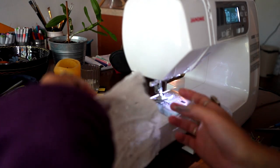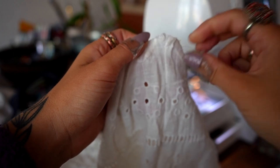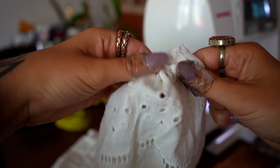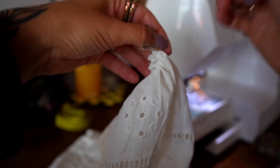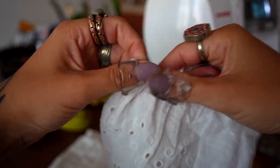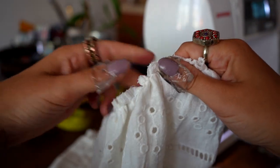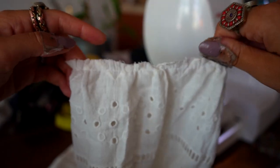I'll be able to pull this. As you can see, I'm able to pull the thread now because I didn't do the back stitch and the length between the stitches is very long, so it's kind of loose. Now I'm just going to pull it and divide everything evenly and make sure it will be the same size as the top.